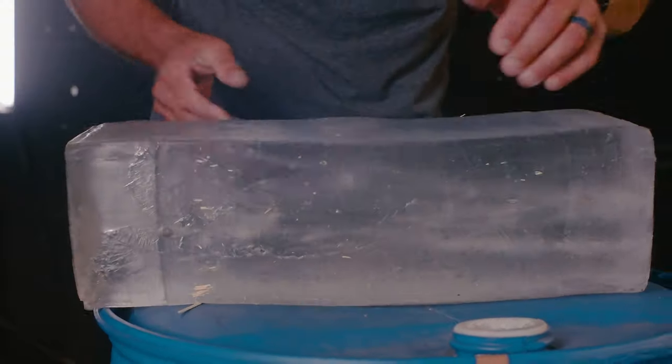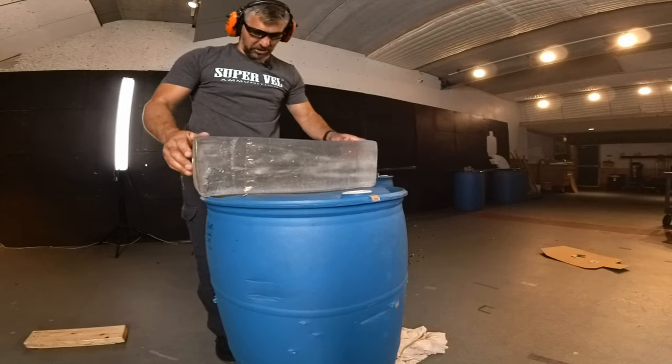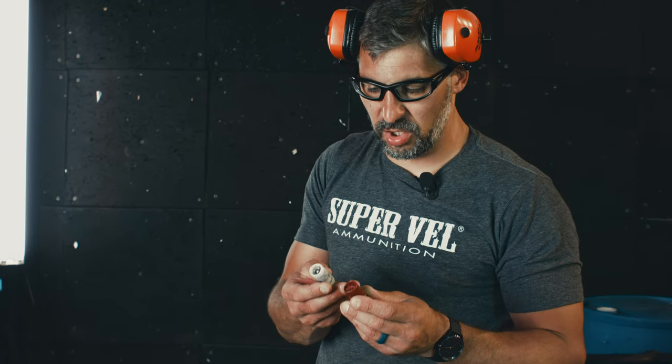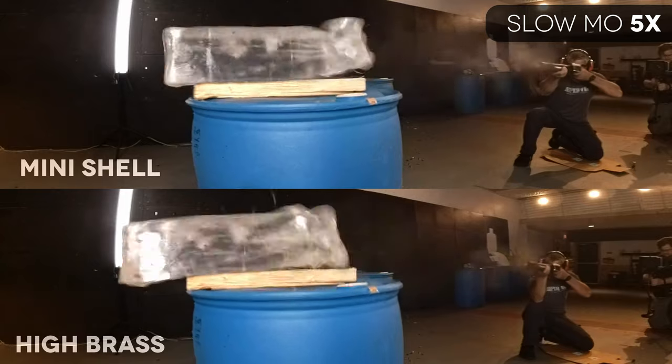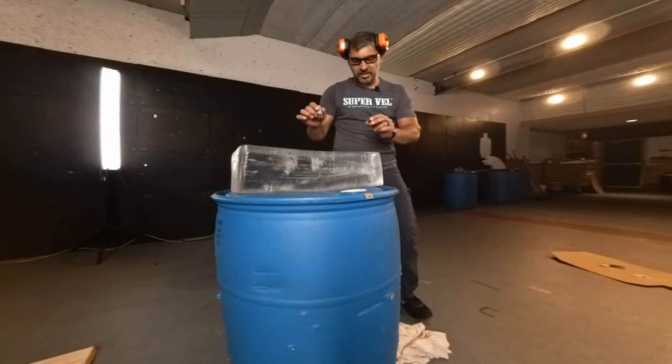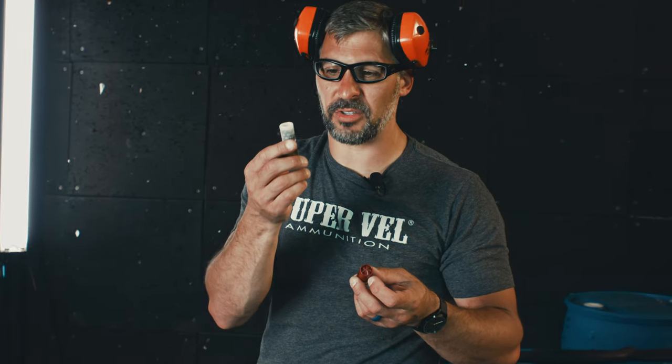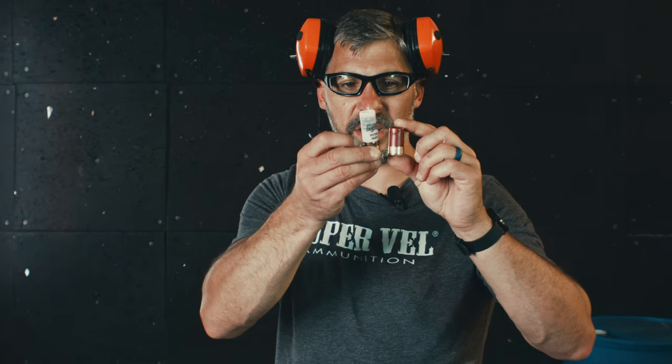Holy shit balls, that was cool! So here's the thing guys, we could pattern this on paper, we could show you what it looks like, but I thought that was a better illustration. I see guys say, 'but wait Mick, they're still sending buckshot downrange.' You saw the difference in the amount of energy transferred into the target. Simple physics — you've got over twice the amount of payload here.